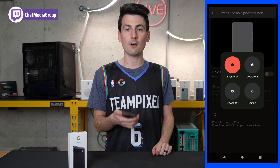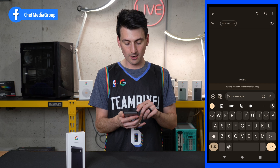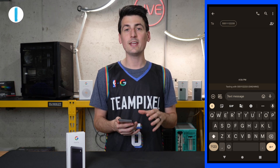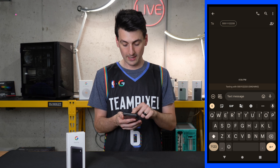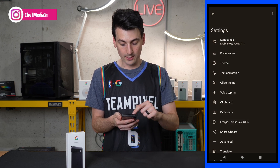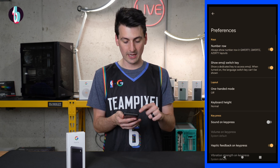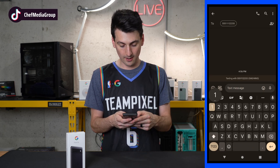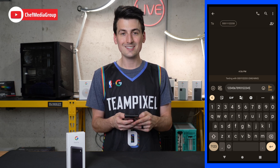Now let's talk about the keyboard. By default we have our keyboard with no number keys in their own row. If you want to enable that, select the settings gear icon, choose preferences, and number row is the first option — turn that on. Watch what happens when we go back out: ta-da, we now have our numbers right there with easy access.